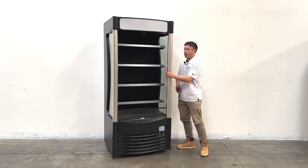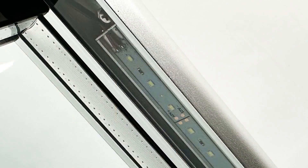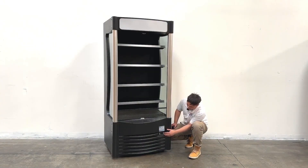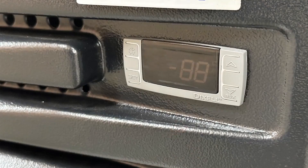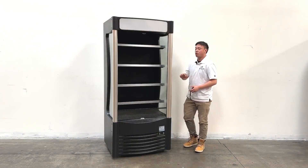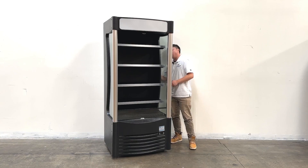On the side of the unit, they come with two LED light strips. At the bottom, you can see they have a controller from the Dexos, where you can set the temperatures and view the digital display.